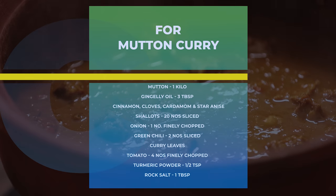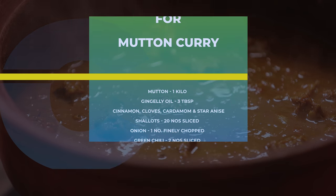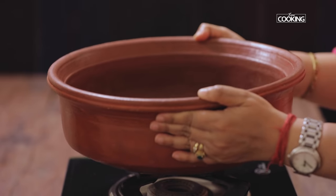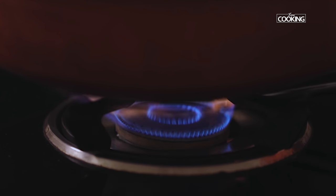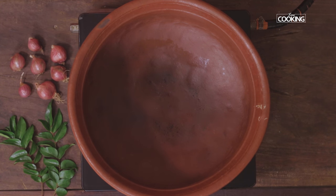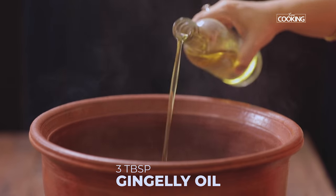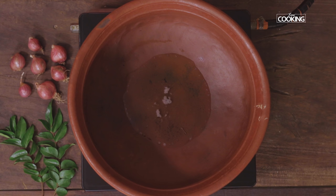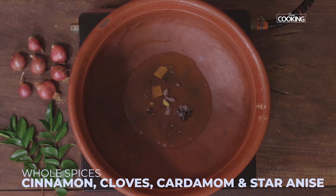Next we're going to start making the mutton curry. I'm going to make this in a traditional mud pot, as making curries in mud pots definitely enhances the flavours. The pot is heated. Add about 2-3 tablespoons of gingerly oil, then add a few whole spices — cinnamon, cloves, cardamom and star anise.